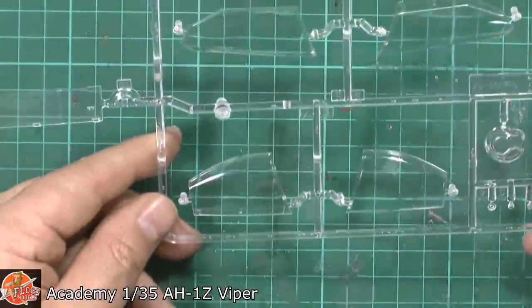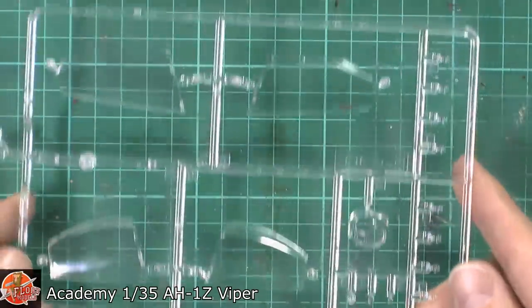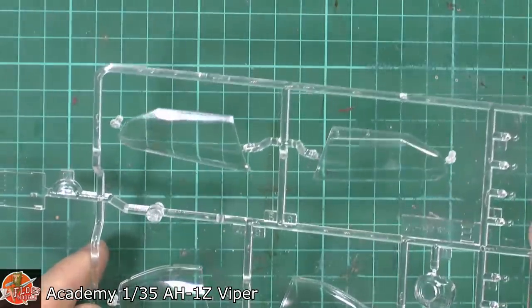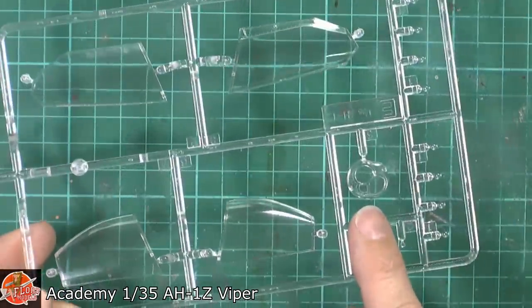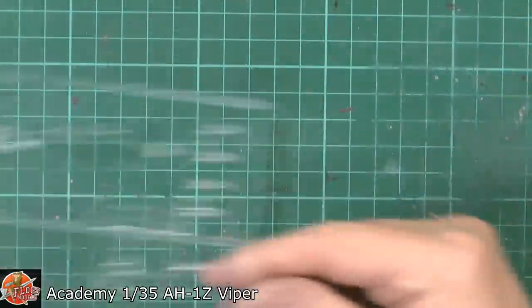The side ones — you can see a little bit of what looks like scratching, but seeing as this has just come out of the bag it can't be. There's a little bit of marking on those, but something literally a little bit of polish or a quick dip won't fix. Then we've got the actual camera for the front — that big ball on the front for the sensors. Not bad at all.